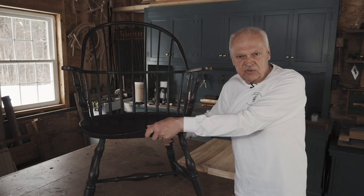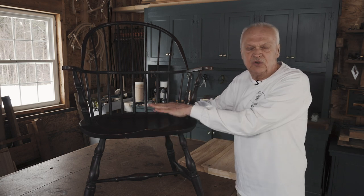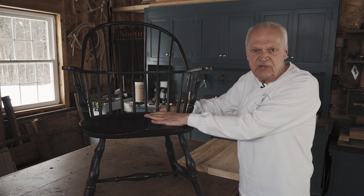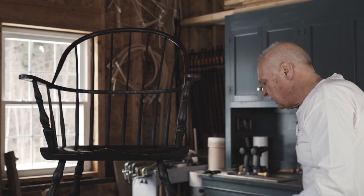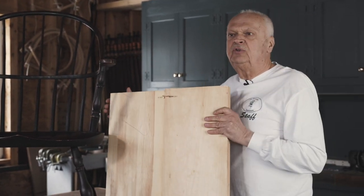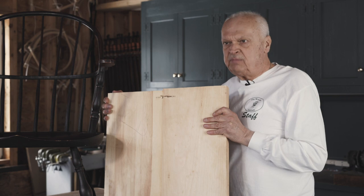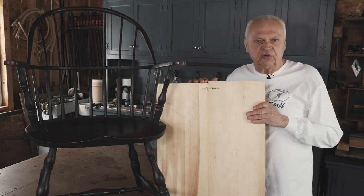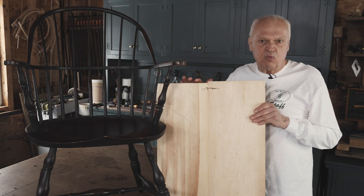A Windsor chair begins with the seat. A solid wooden seat is what distinguishes a Windsor chair from other types of chairs like Queen Annes or ladder backs — they have a four-piece seat frame. The seat blank is glued up of two pieces of eastern white pine. A two-piece seat is less likely to split due to seasonal movement than a single wide board.